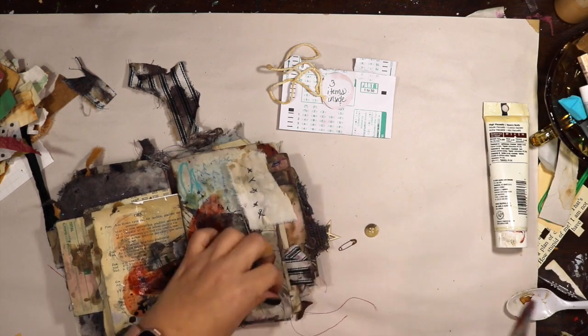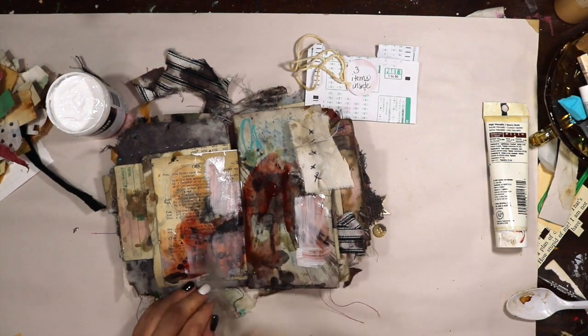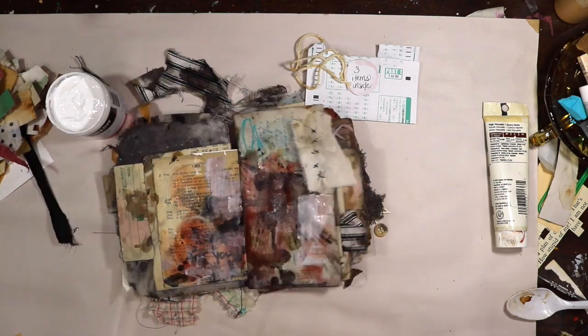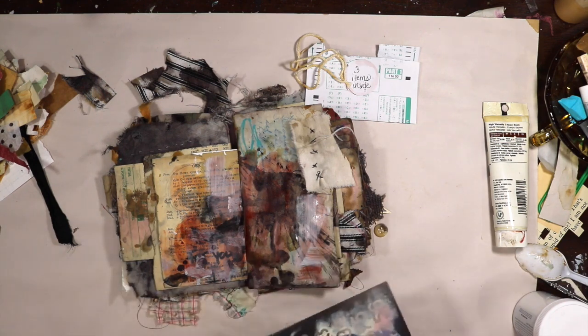Let me explain — if you have never watched one of the You Me Same Three collaboration videos, what this is is my friend Mickelnaey and I started this several years ago, I think actually three years ago. We send each other three items to use and then we let the magic happen. We film the process and we just see how different our pages or mixed media projects end up being. This year we opened an Etsy shop that we allowed other people to join us on this fun You Me Same Three project.